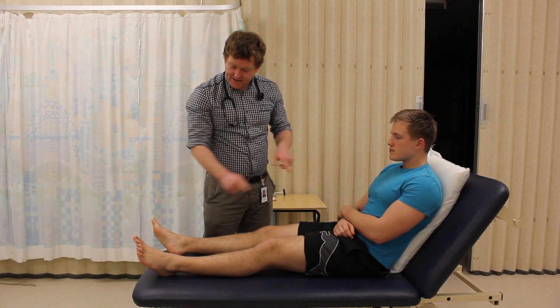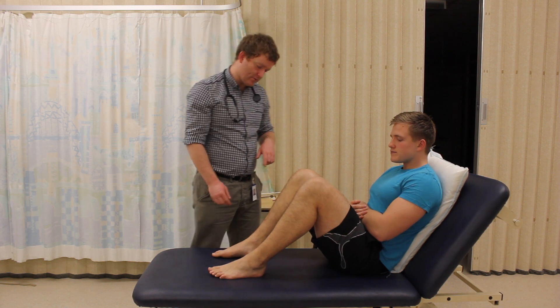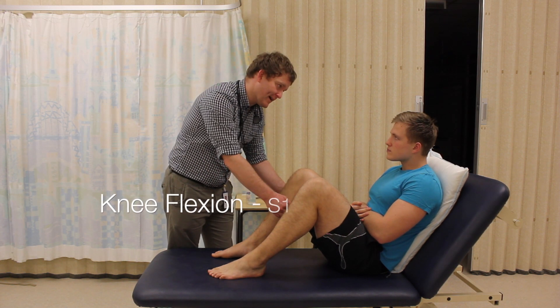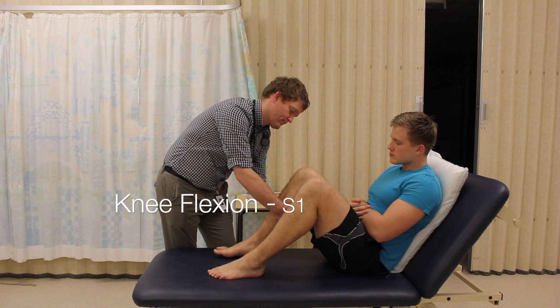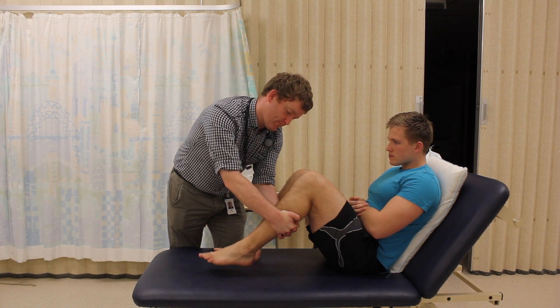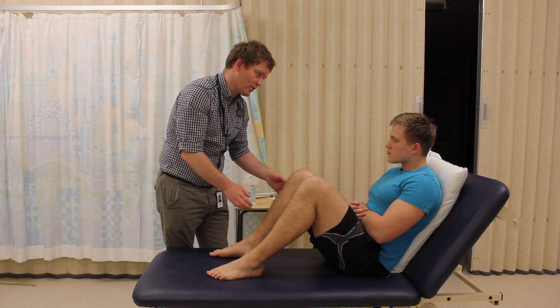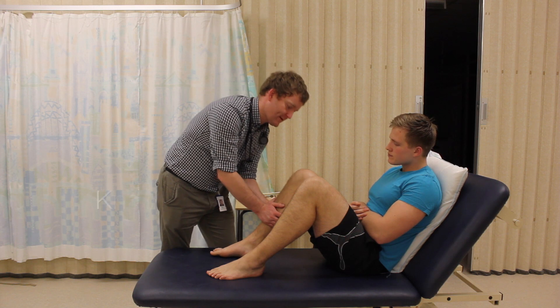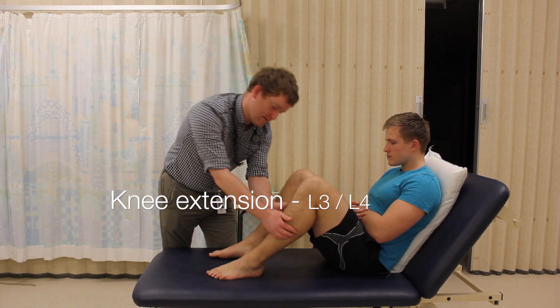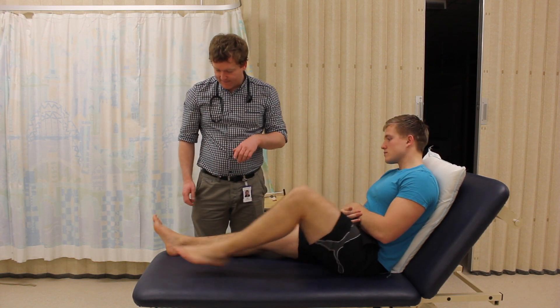Can you just bring your legs up so that your feet are flat on the bed for me, please, on both sides. If you can keep your leg here and don't let me move it. The same on this side. I'm going to do the same by just trying to push your leg towards you. So keep it there and don't let me move it. Okay, you can just relax and put your legs flat again.